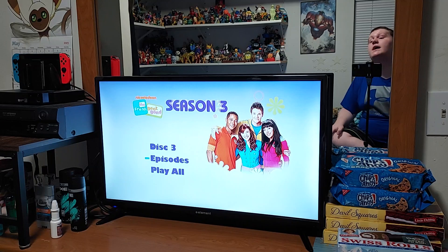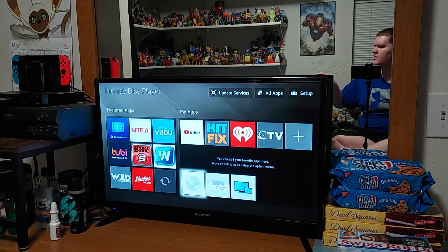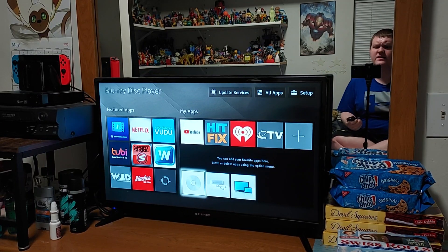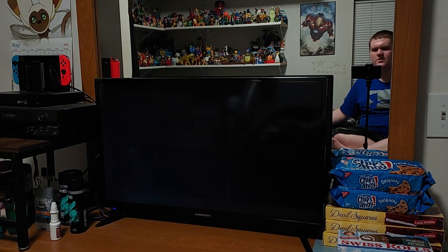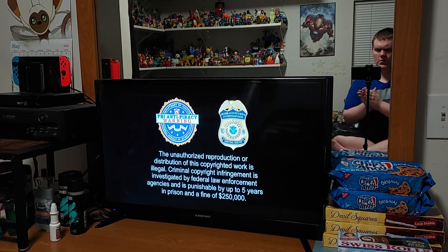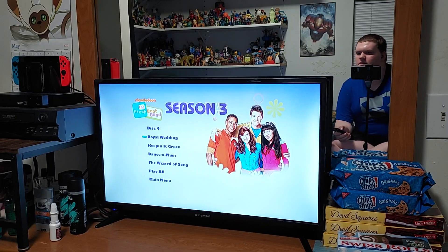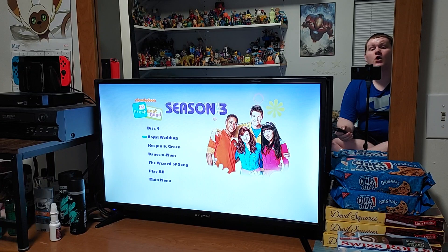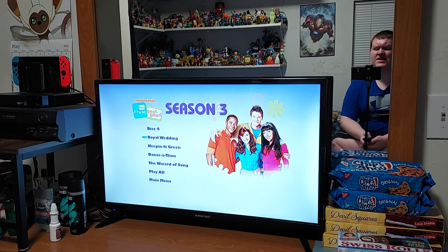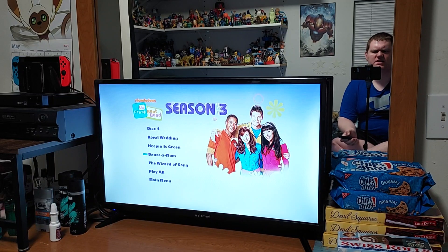Let's get to disc four. There's not that many episodes in here — only four. We got Royal Wedding, which is actually the Valentine's Day episode I think, Dance-A-Thon — it's where it shows previous songs — and the TV movie The Wizard of Song.